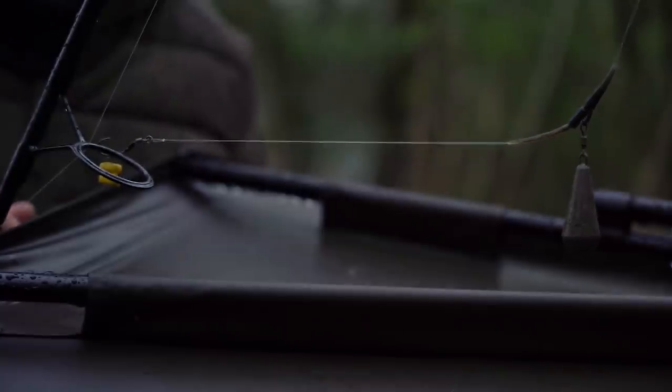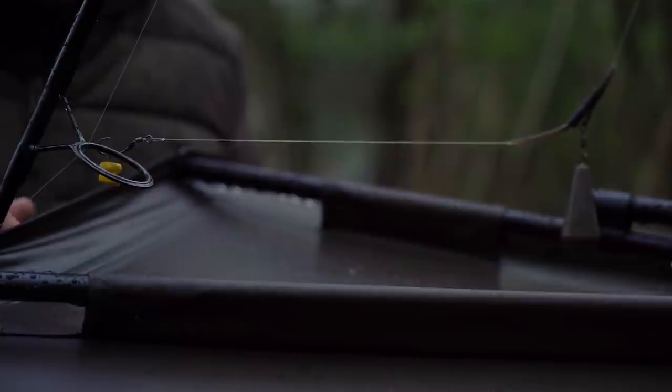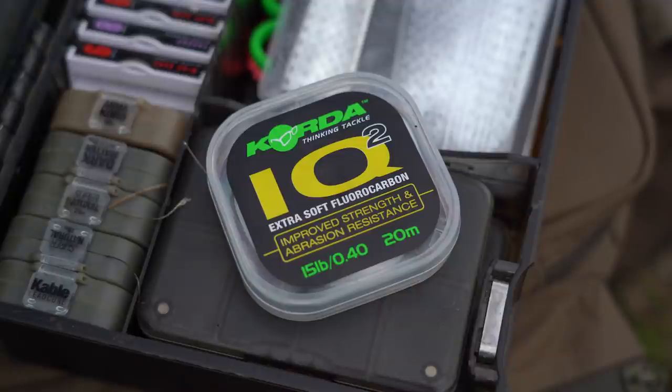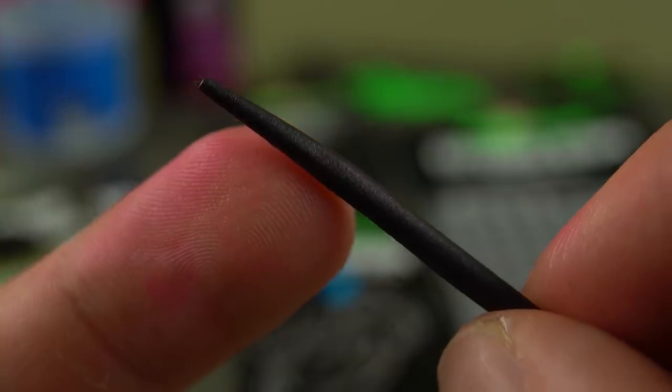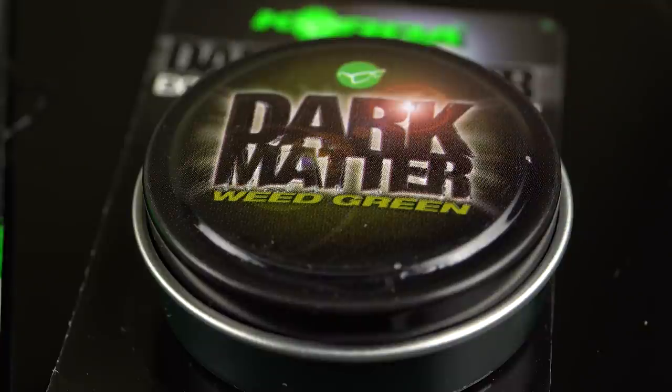I've gone for a slightly longer hook link than what I normally fish because of the spot I'm fishing on. I want to be fishing in the silt or silk weed rather than the gravel, so a 10-to-12-inch hooklink of IQ2 in 15lb will nestle down and kick away lovely with my Cristy Balance pop-up. I want to steer away from things like tungsten — so tungsten tubing, tungsten hooklink materials, tungsten anti-tangle sleeve, and tungsten for counterbalance as well.